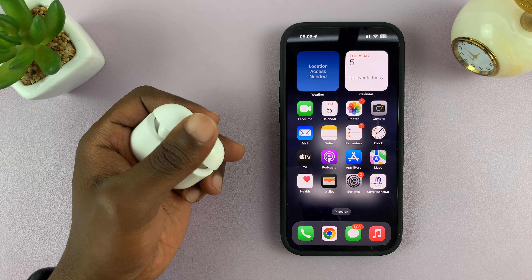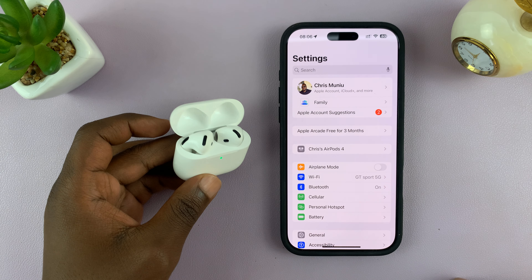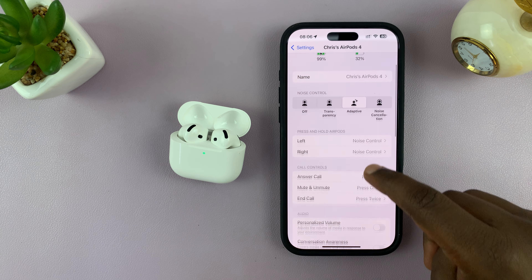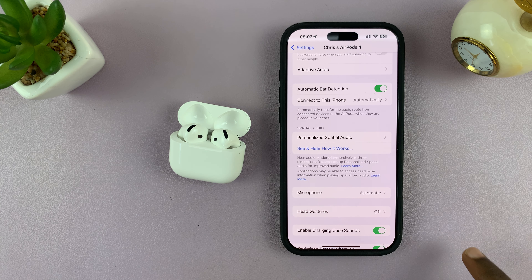Open the case next to your iPhone, then go to Settings and tap on your AirPods app. Now scroll down until you get to Personalized Spatial Audio.